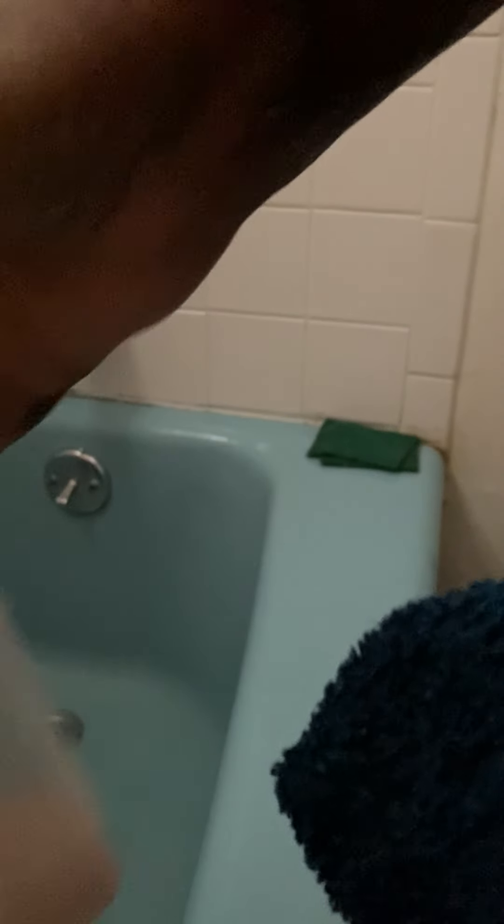Let me show you how I soap my legs. I have some Caress and I have some soap and a rag.